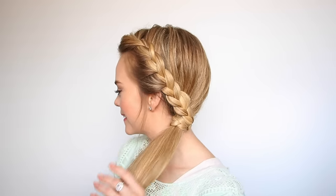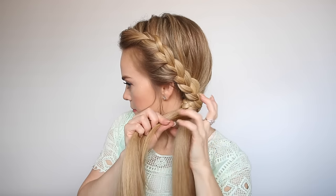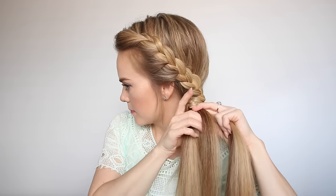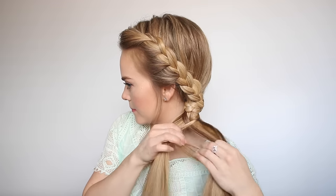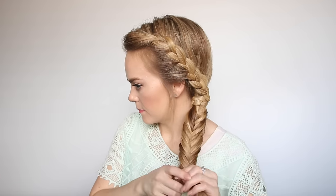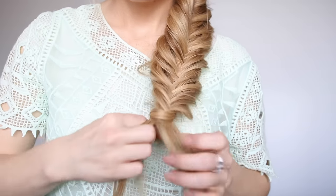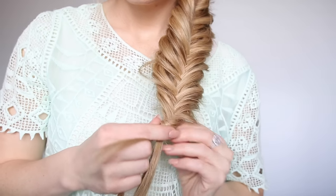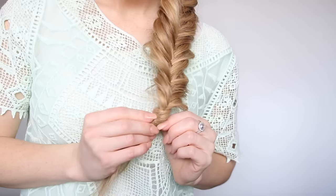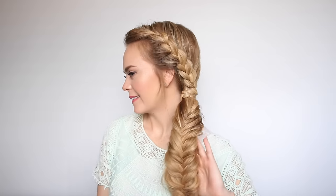Now with the ponytail we're going to create a fishtail braid. Take the ponytail and split it into two equal sections. Divide off a small piece from the right side and cross it over the top, adding it into the left side. Then take a small piece from the left side, crossing it over and adding it into the right side. Just repeat these steps, braiding the ponytail to the bottom in a fishtail braid. Then gently go back and pull on the edges to make it fuller. To finish, take one small section of hair and wrap it around the base of the braid, wrap a clear elastic band over the ends, and the wrapped hair will cover the elastic band. That is the last step for this hairstyle — a really cute combination side braid that stays in nice and snug and won't come loose during the day.